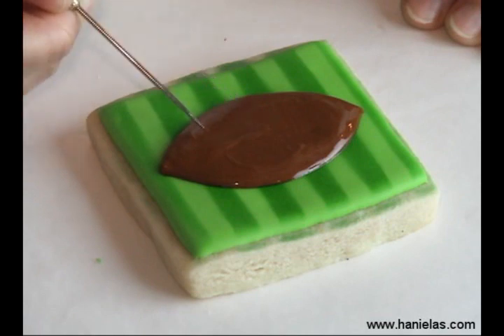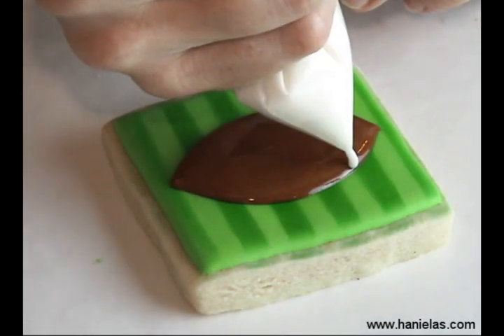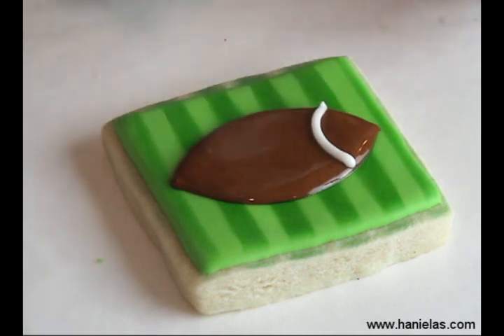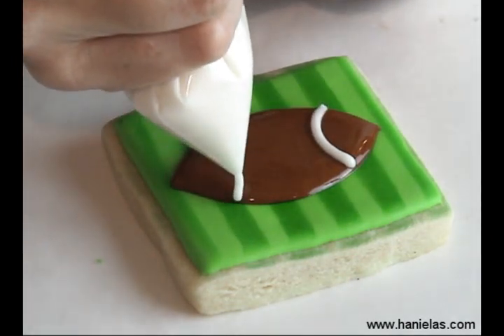While the brown football is still wet, take white royal icing and pipe directly onto the wet icing.